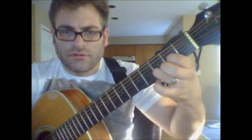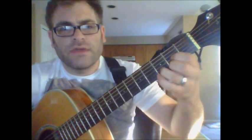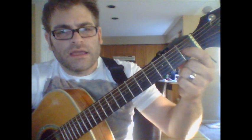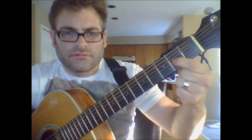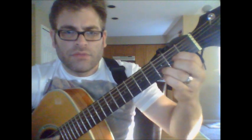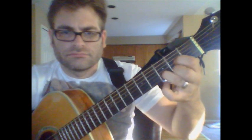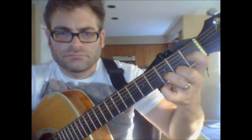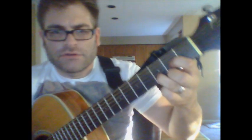You're going to take your first finger on the third string and slide it from the first fret to the second, but you want to try and do that while you're making the chord. So let's start over again.